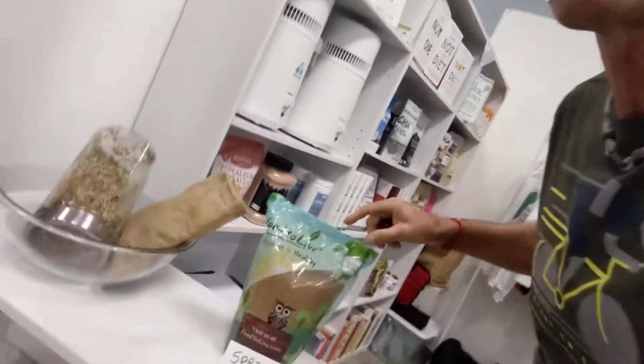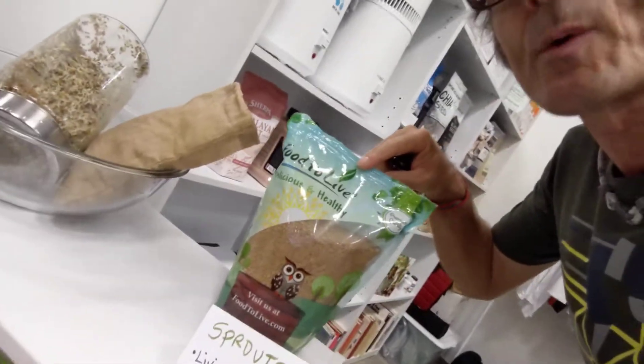That is day two and day three update. They should be good to go in about four to five days. Once again, this is alfalfa sprouts. Super easy to grow. All I did was initially soak them overnight, and then the next day rinsed them for one minute. And then I did that again in the evening — so every morning and evening, twice a day. And that's all there is to it. They just grow by themselves. No soil, no sunlight, no nothing. Sprouts are super easy to grow and super healthy for you.